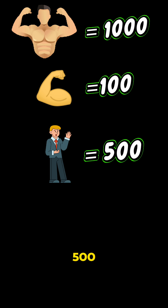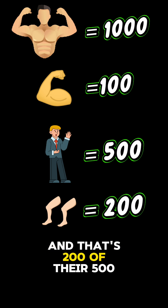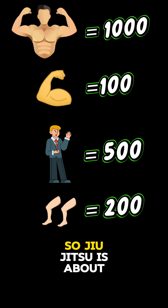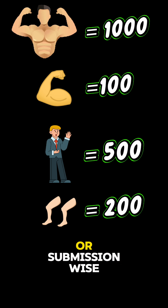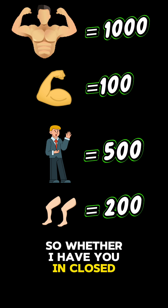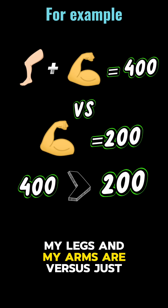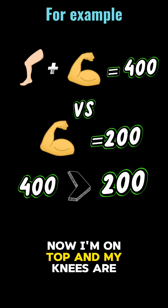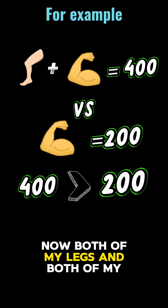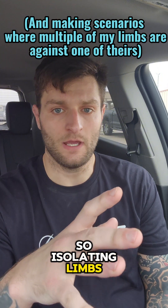That average person's overall power is 500, and both of their legs together are 200 of that 500. Jiu-jitsu is about isolating limbs on another person — whether that's positionally or submission-wise. Whether I have you in closed guard where my legs are wrapped around your waist, so technically my legs and arms are versus just your arms, or in mount where my knees are in your armpits — now both my legs and arms are against just your arms and your neck. Isolating limbs is the name of the game.